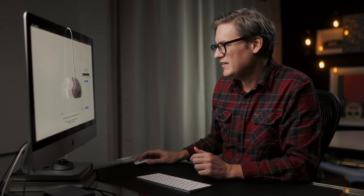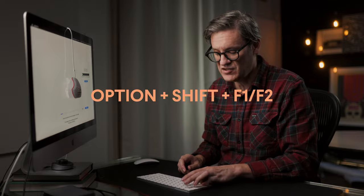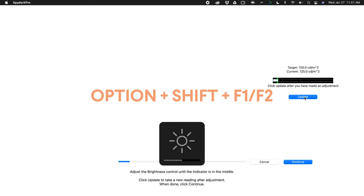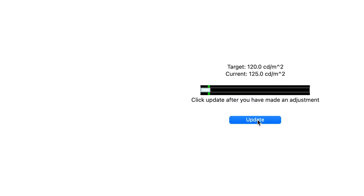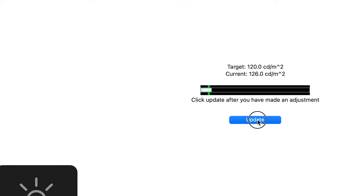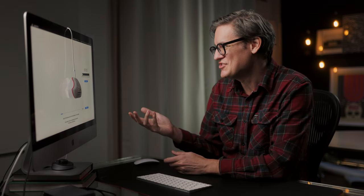Here's actually a great tip: when you adjust brightness it tends to move in pretty large steps. You can actually do micro adjustments by holding down Option and Shift on the Mac keyboard and then using the brightness keys — the increments become much, much smaller. So I raise it, check Update, I'm at 126, lower it a little, bring it back up, and I'm at exactly 120 candela per square meter, which is pretty remarkable. Then I hit Continue.